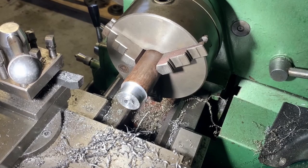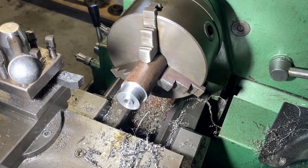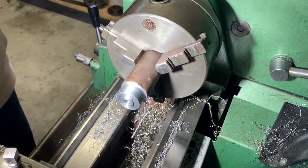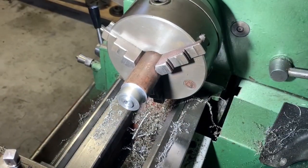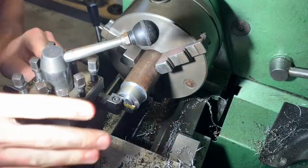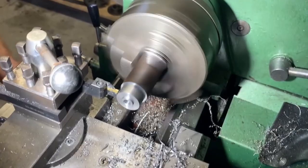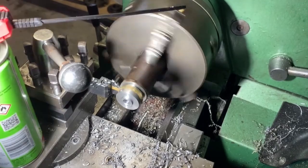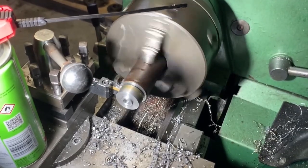Regardless of the centre height, the RPM and so on, the best I could do was just slow it right down to a couple of hundred RPM and then it seemed to cut okay. And you heard it for yourself — that is the sound of a cheap insert rubbing.